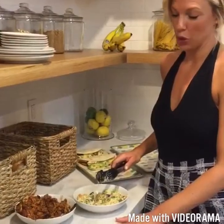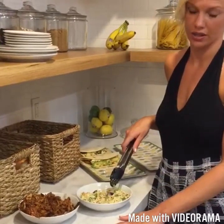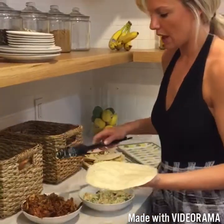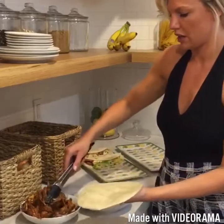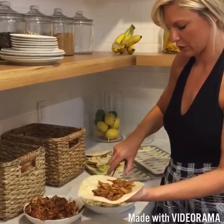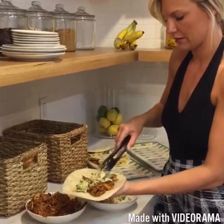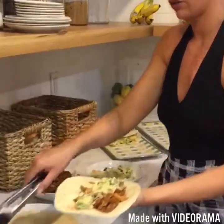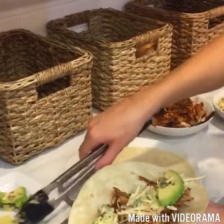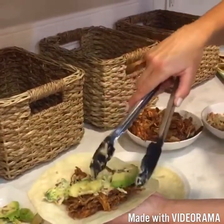Once your pulled chicken is done and your honey Dijon coleslaw is done, you're going to take a flour tortilla — I used flour tortillas today — and just take the pulled chicken and put it on there just like that. Then take some coleslaw and put it on there just like that. And then take one or two avocados. If you don't like avocados, don't worry, you don't need it to complete this recipe, but I love avocados. Put it on there just like that.